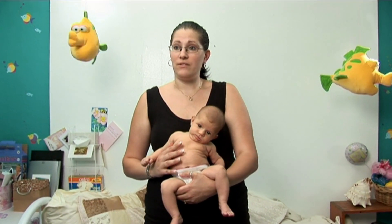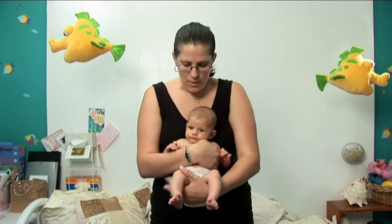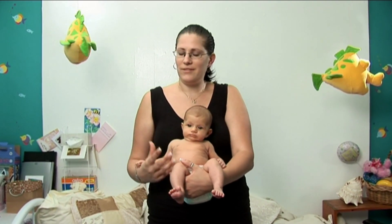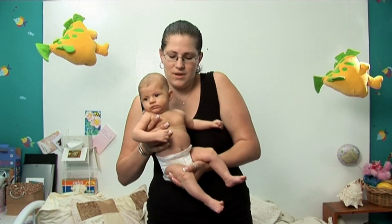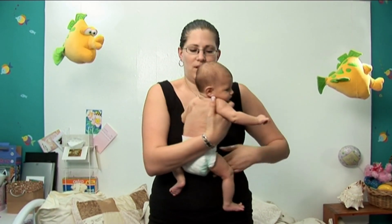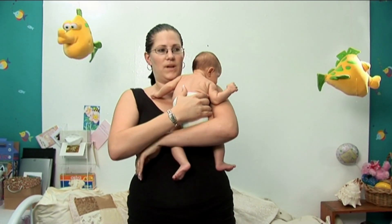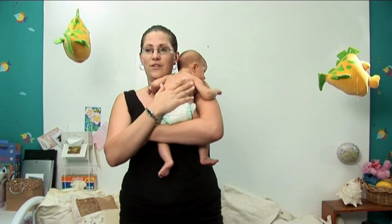There are a few different ways you can look at holding her to find out which one works. You can hold her facing away from the breast so she's not looking straight at the milk. You can move her around over the shoulder, which is especially good when you don't want her to be looking at your face so it's not keeping her stimulated.